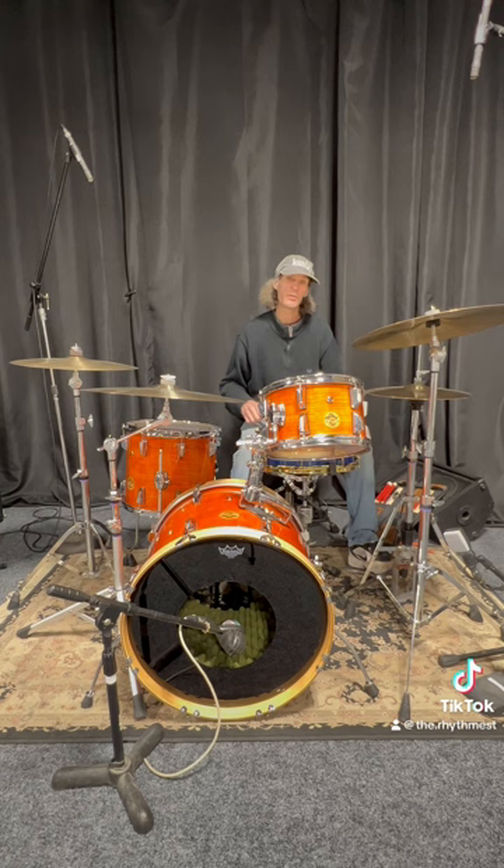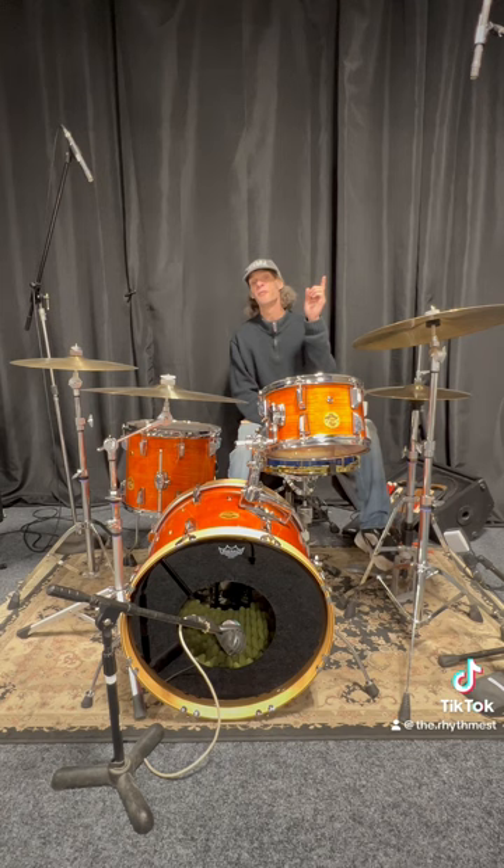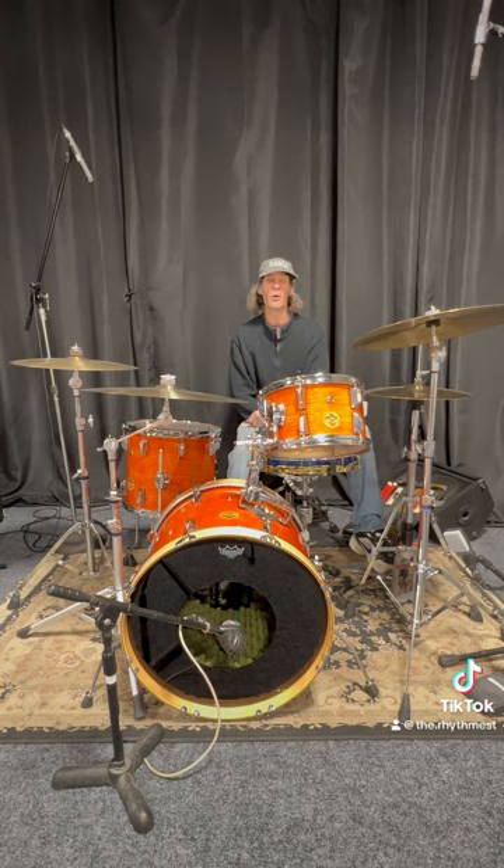I just wanted to pop this out there and let you guys know that the show is tomorrow night at 7 o'clock, live from the Elliott Grant Drum Shop. It will be the Elliott Grant Drum Show, brought to you by One for Show — stage, sound, lighting, and audio video. All right guys, take care.